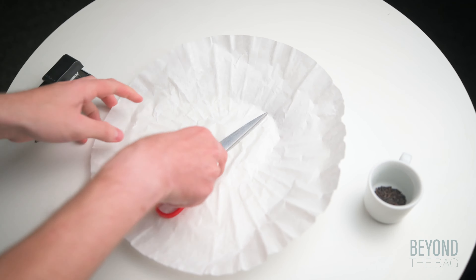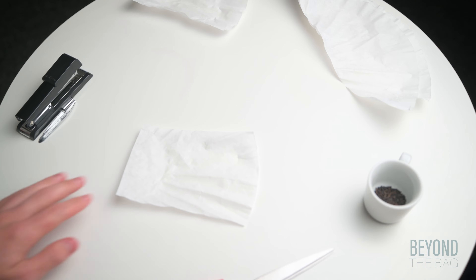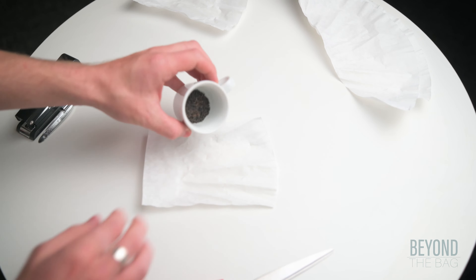To start, cut a square out of the coffee filter. I estimated the size of this one to be two times wider and three times taller than a standard teabag. Measure out a teaspoon of tea into the center.